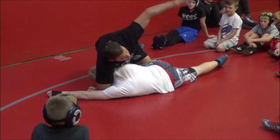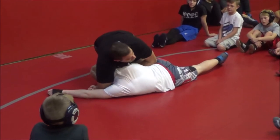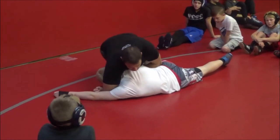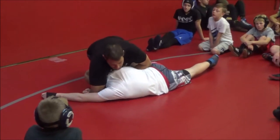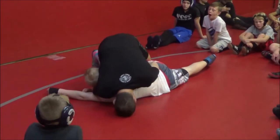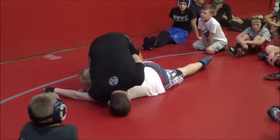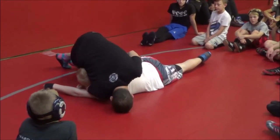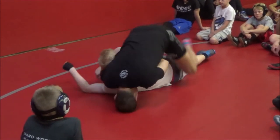Right here, my other hand comes in and grabs my own wrist. From here, I'm going to drive and post my head to the mat. Once I get here, I keep this tight, bring my elbows in, and then I walk — a lot of you guys are going to walk around the head, but I don't do that. I walk around over the body.